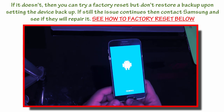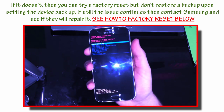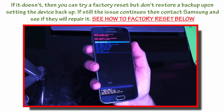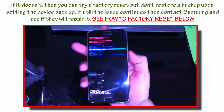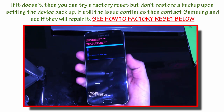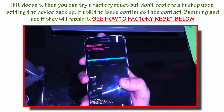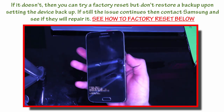Once the Android logo comes out, after a few seconds this screen is going to come up — the Android recovery screen. You're going to scroll down with the volume button to wipe data, factory reset, and hit the power button to confirm. It's going to take you to a menu where you scroll down again, select yes, delete all user data, and hit the power button again.